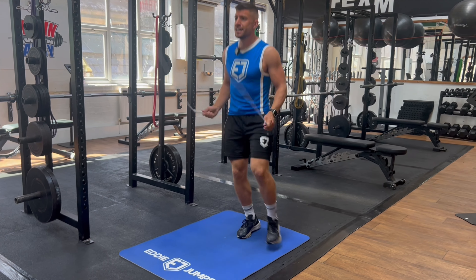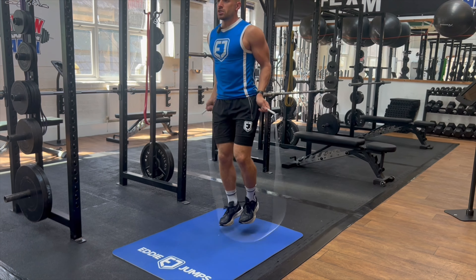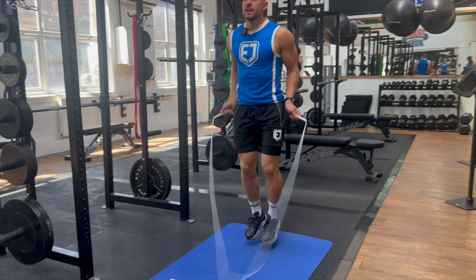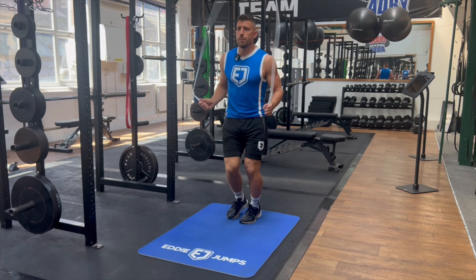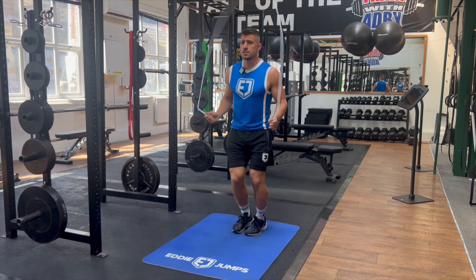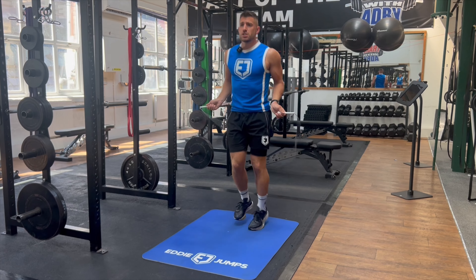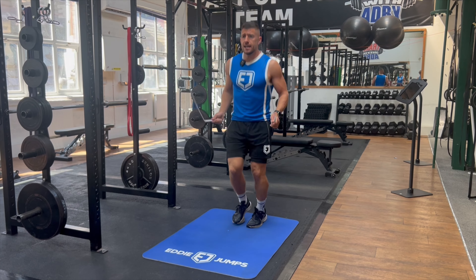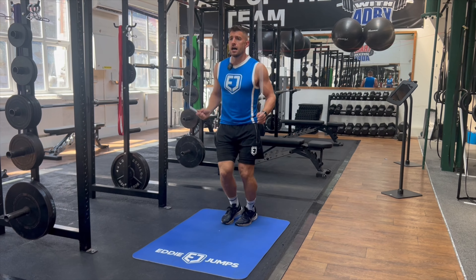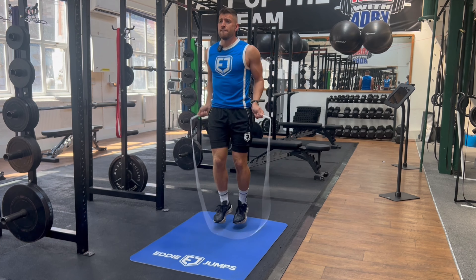Then we can progress to number nine which is the double boxer skip. Now we're adding two hops on each side, giving our skipping that boxer flex. Because we've progressed through each of these variations, these more advanced footworks now don't feel as challenging — we've earned the right to get here. We've improved our fitness, our confidence, our stamina, and our technique as well as our footwork.